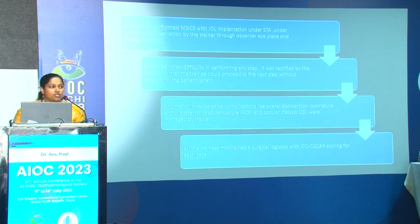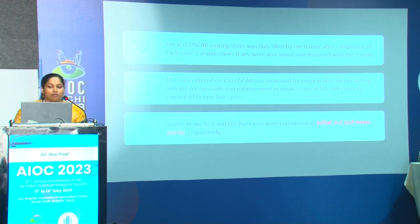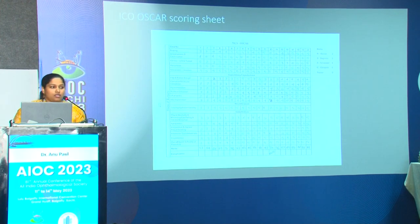If the trainee noted any difficulty in any step, it was rectified by the trainer so the trainee could proceed to the next step without compromising patient safety. Any major intraoperative complications like scleral dehiscence, premature entry, posterior capsule rupture, and zonular dialysis were managed by the trainer. All trainees maintained a surgical logbook with ICO OSCAR scoring sheet, filled in by the trainer after each case. Data was evaluated by calculating average mean scores and improvement in the last five cases compared to the first five.